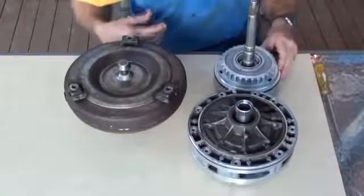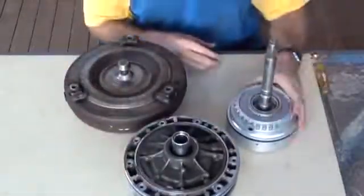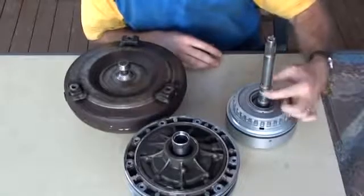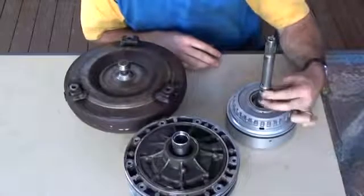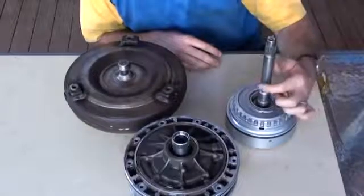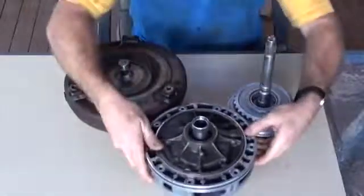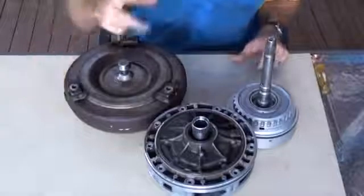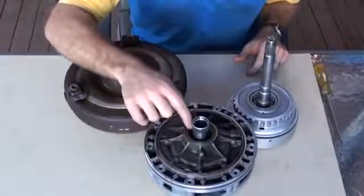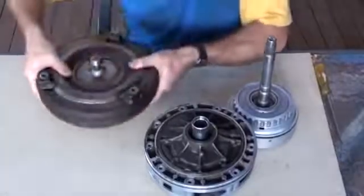Before I put everything together, a couple of things about the input assembly. You can see there's a hole here and a couple of holes here — they're for oil flow for the clutches inside the gearbox. But this one here is for the torque converter clutch; that goes in and comes out the top here. Also on the oil pump, there is oil flow — there are actually two oil flows to the torque converter. There's another one which runs on the outside of here and on the inside of the input shaft.